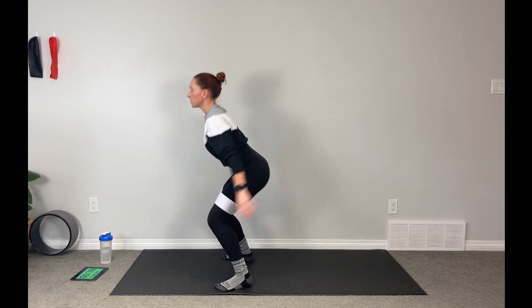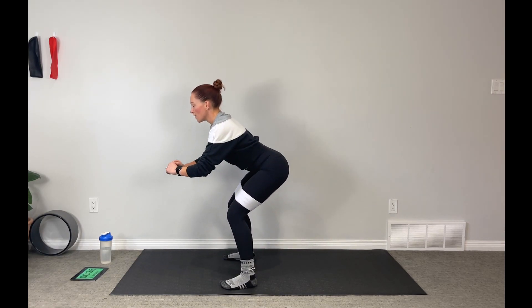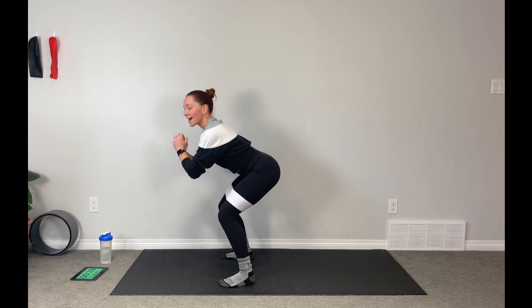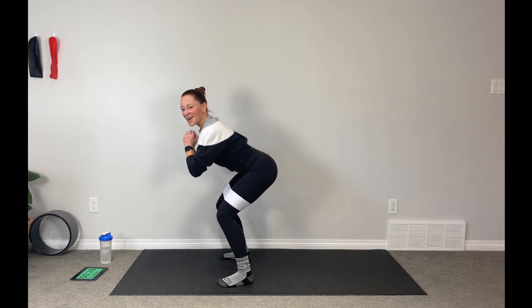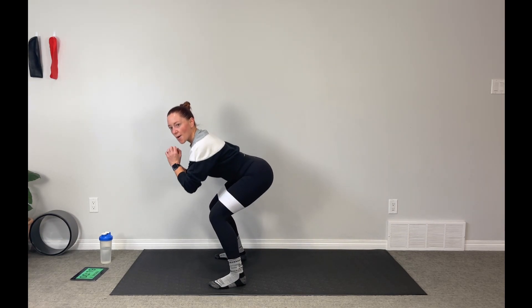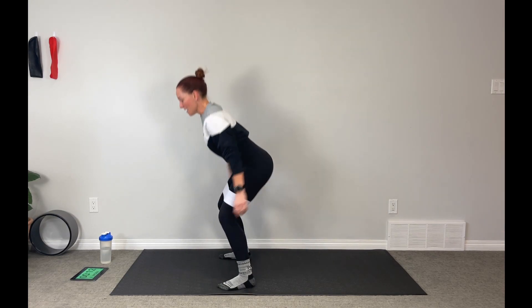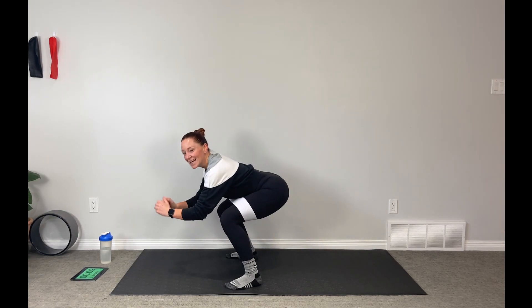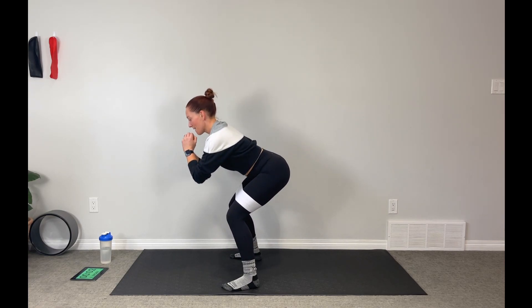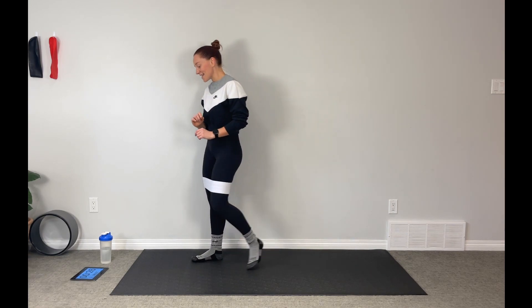Keep that belly button locked towards that spine. We're over halfway — you've got this, stay strong with me. Get a little lower, push lower, stay low, drop that booty down. Ten seconds — keep it down. Almost there, and rest. Two more moves, two minutes of work, and this intense little booty and leg circuit is done. Those quadriceps are working hard today.